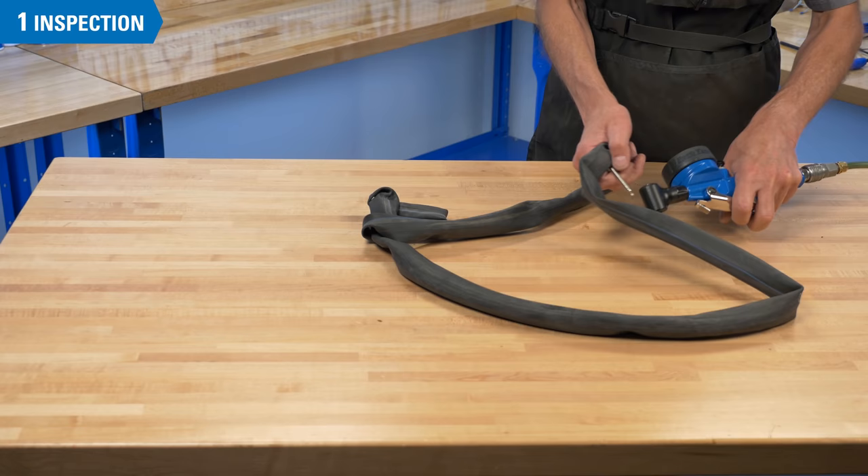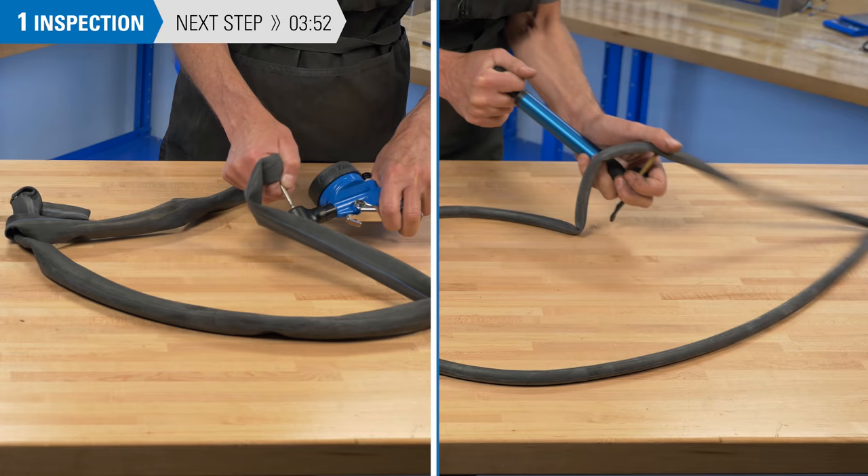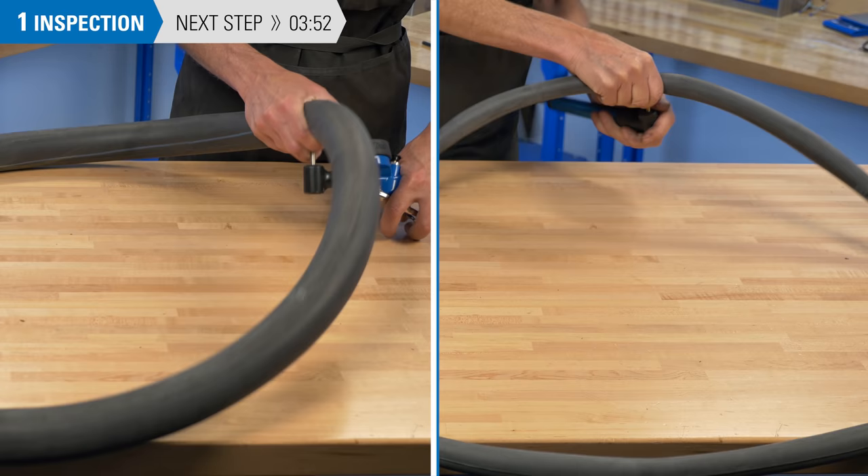If you have a flat, knowing the cause can help prevent future flats. So always inspect the components — the tire, the tube, and the rim. When possible, re-inflate the inner tube to at least twice its normal width and look for leaks. By over-inflating the tube, you're allowing any small pinholes in the tube to become detectable.